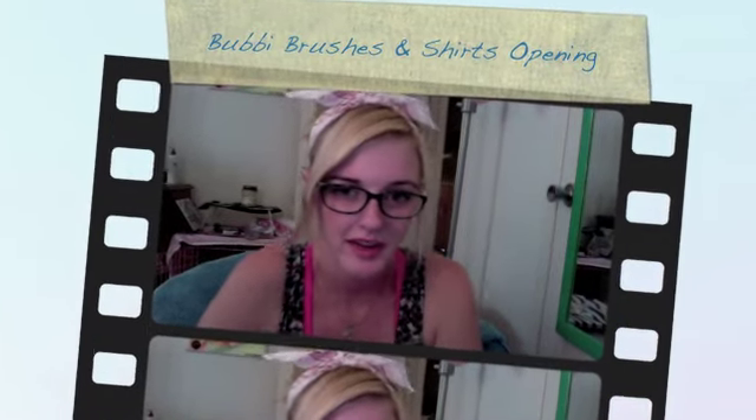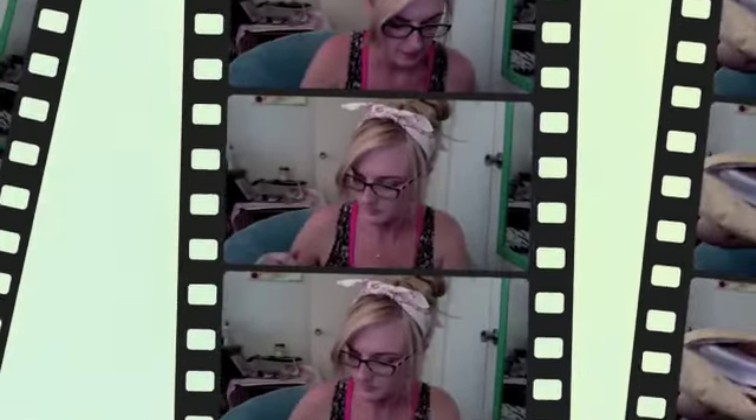Hey guys, welcome back, it's Brittany. Today I got my package from Bubby — I ordered some Bubby brushes and t-shirts. I'm actually really surprised because I ordered this exactly one week ago, and the website says it'll take 14 to 28 days, so I was definitely shocked that I got this package so quickly.